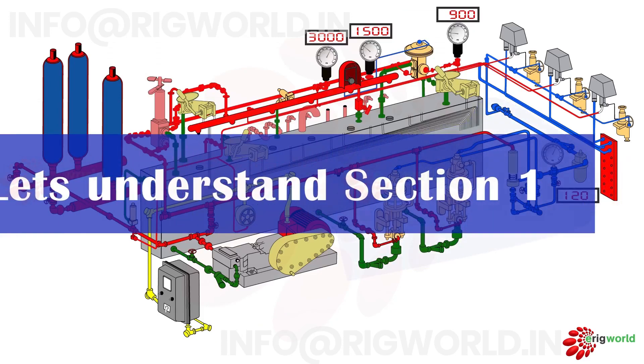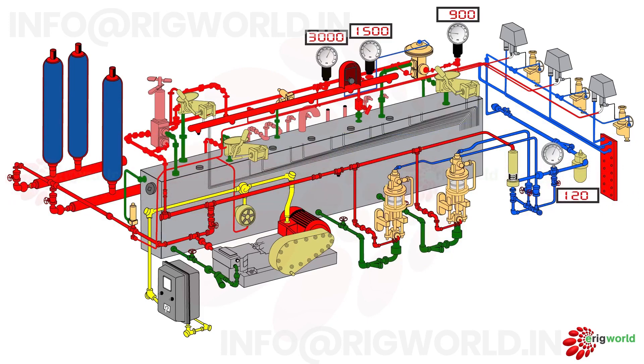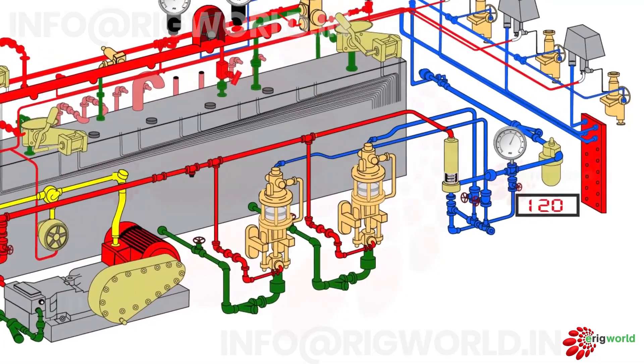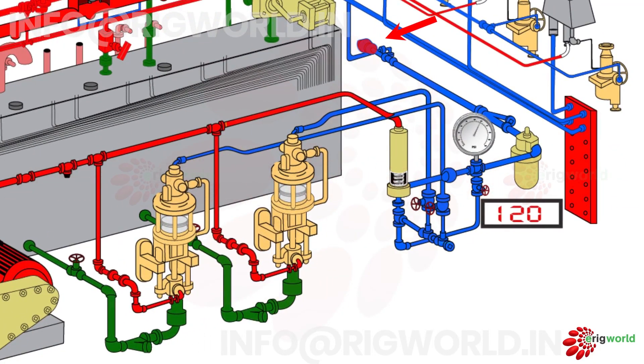Let's understand the working of the first section which is operated by a pneumatic source. Pneumatic or rig air line pressure generally varies between a minimum of 75 psi to 120 psi, connected to this point. As the rig compressor generates dry air, it is lubricated by an air lubricator. This lubricated air is fed to the system, because any machine working without lubrication will get damaged.